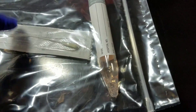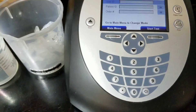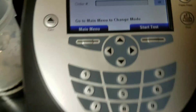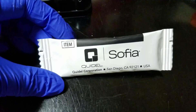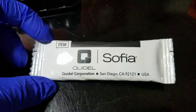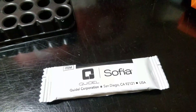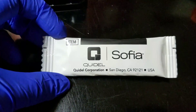Once the swab is swabbed, it will go inside this container. The testing that we do is by Quidel and it's called the Sophia. Here's what the cartridge looks like. Some other processes, you could see the line and it would actually read it. But with these, there are no visible lines to the human eye — it actually detects it by a higher scientific process.